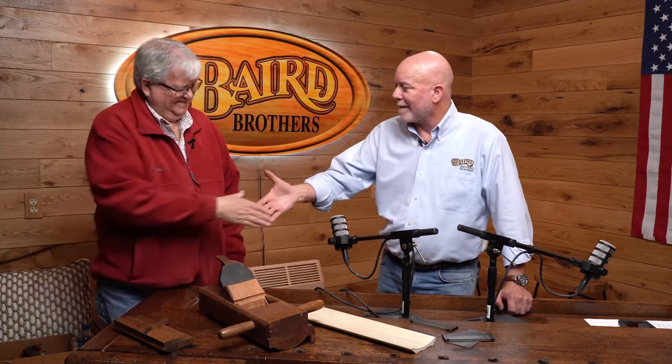Thanks for sharing that with us, Mike. Stay tuned — we're going to have more conversation and talk about some other tools. Having too much fun. Thank you.